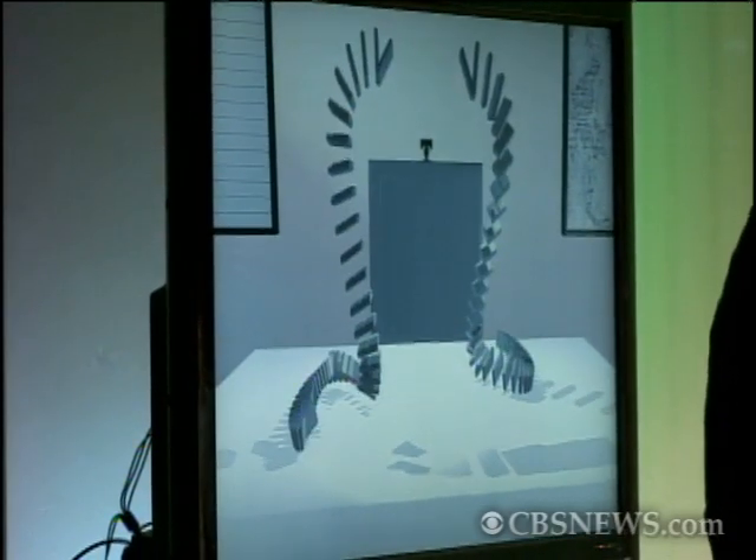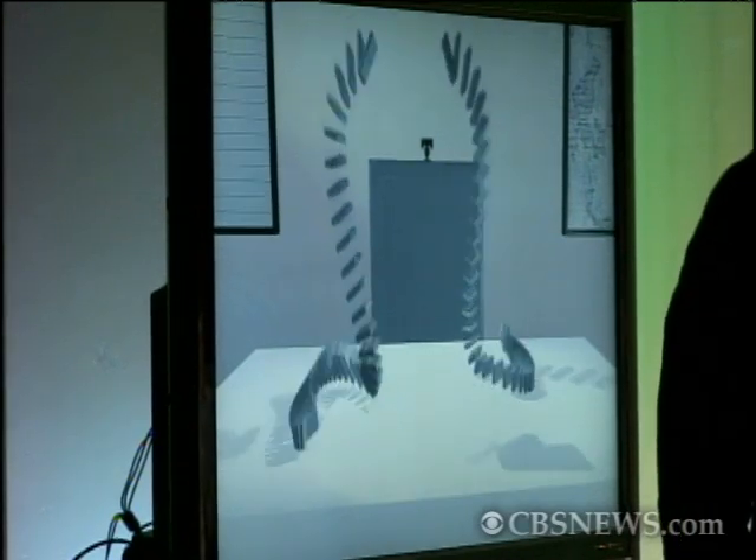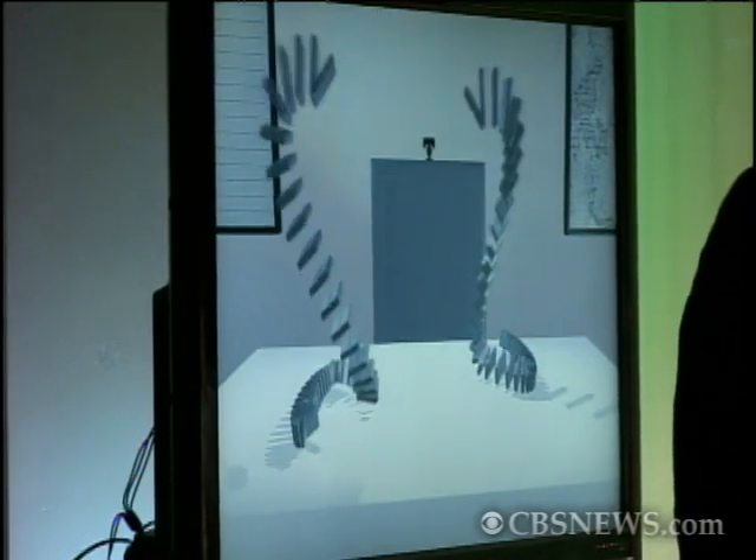Another Engadget exclusive! Now you have domino snakes — you can see they behave like snakes. They have full 3D tracking.